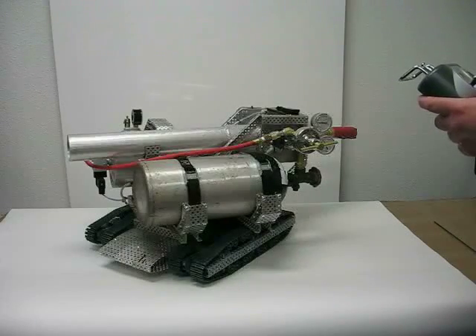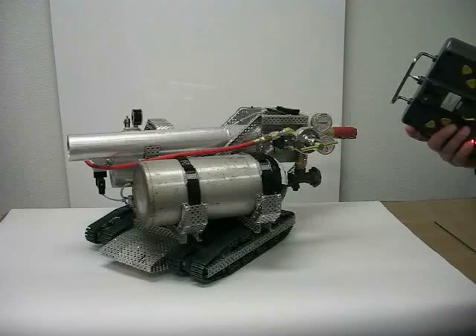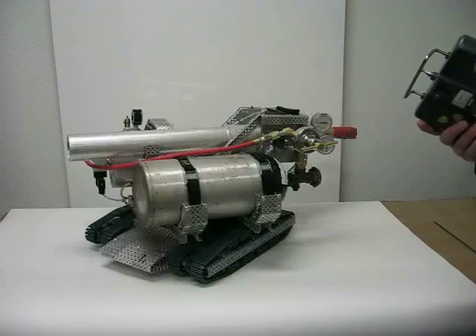That is the mechanical overview of the latest creation from VEX Robotics. I know you want to see it shoot.